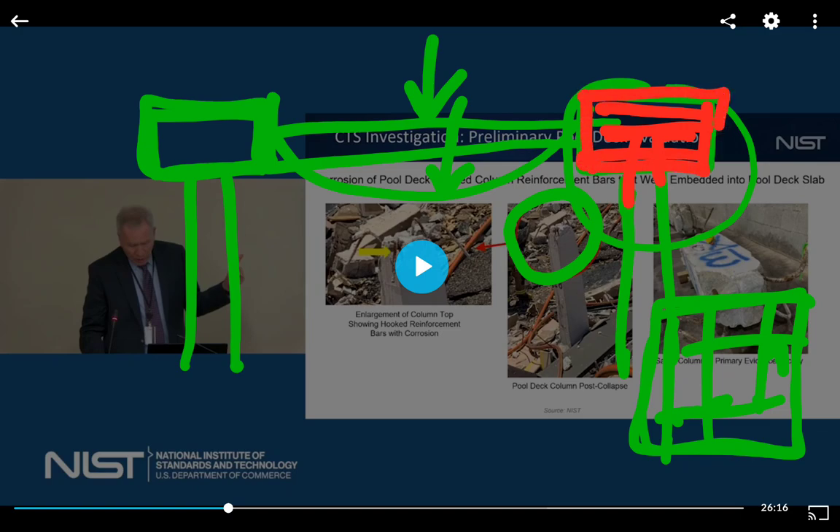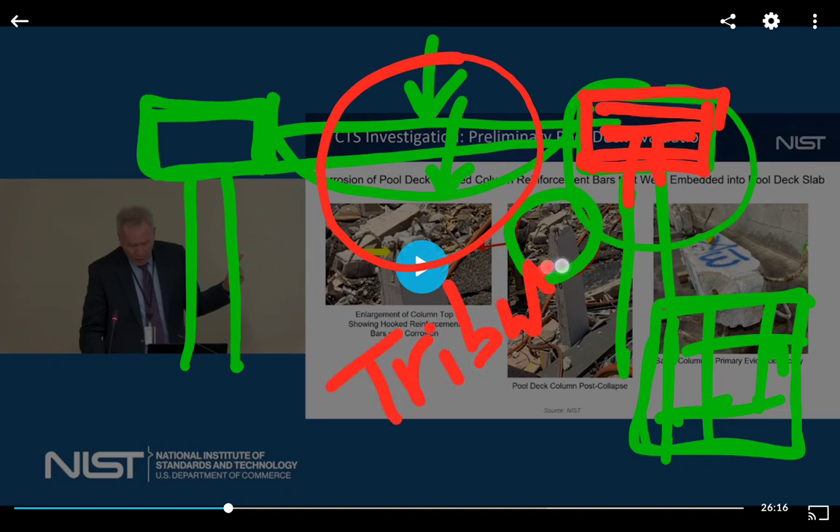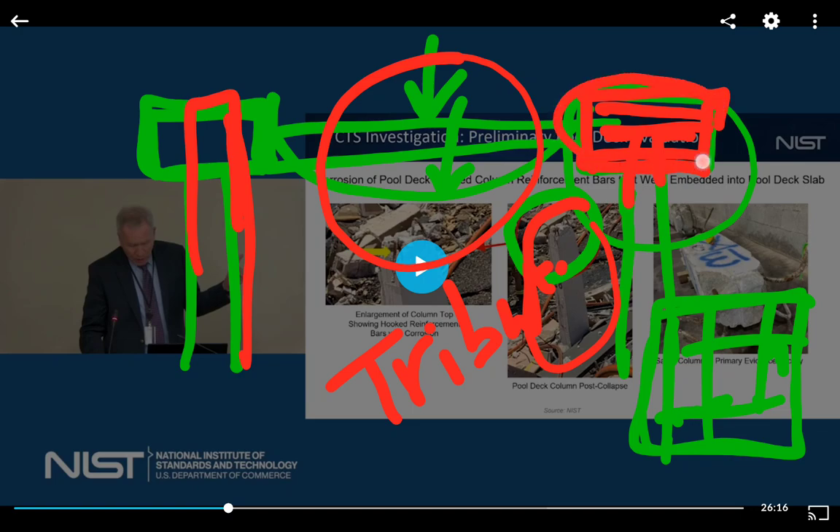If the reinforcement works, you just get the tributary area failure. But if you just see the column only — which we see in this image in the background — this is showing you they got the critical shear zone wrong. This area here is wrong; it's down to the column now. That is true punching shear. Let me show you what I mean in two different forms.